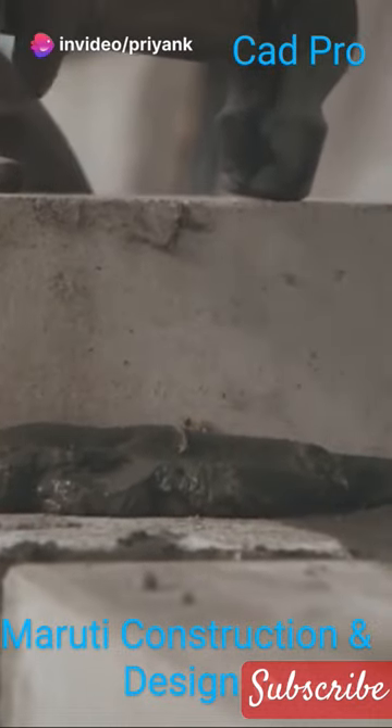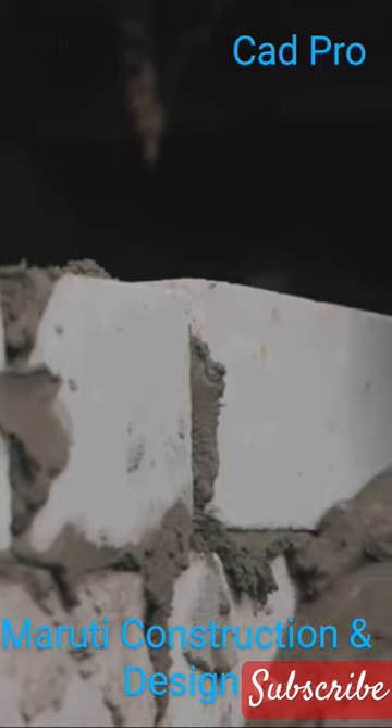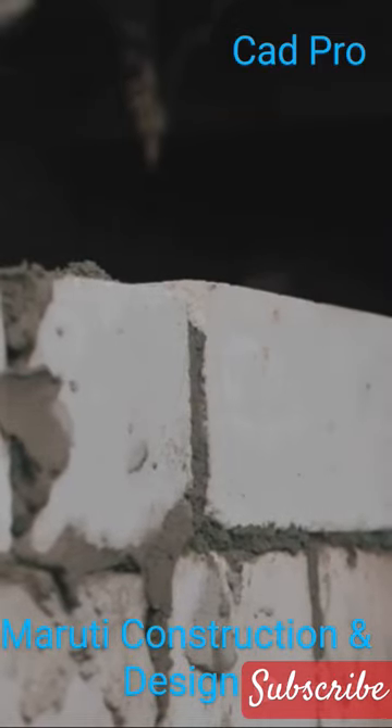Different materials like bricks, stones, or concrete can be used to construct a plinth. But remember, the strength of the plinth is crucial. After all, it's the base that holds up the entire building.